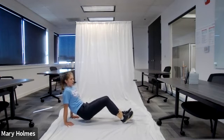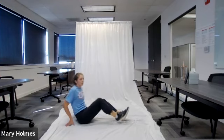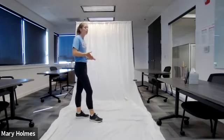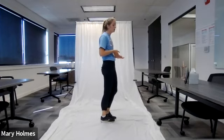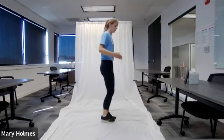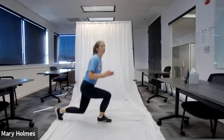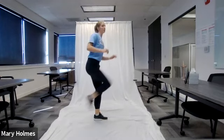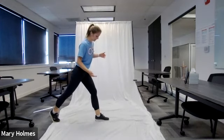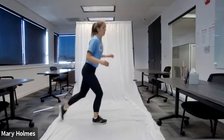We have 15 seconds left for tricep dips. Our next exercise is the backwards lunge and knee drive — 10 on each side. In five, four, three, two, one — go! Backwards lunge, then drive that same knee that went back forward. Repeat on the other side. We're doing 10 on each side.